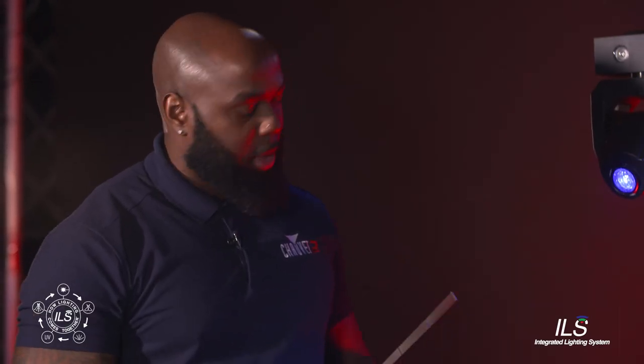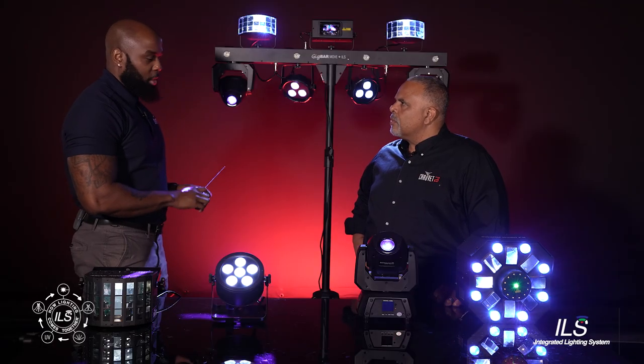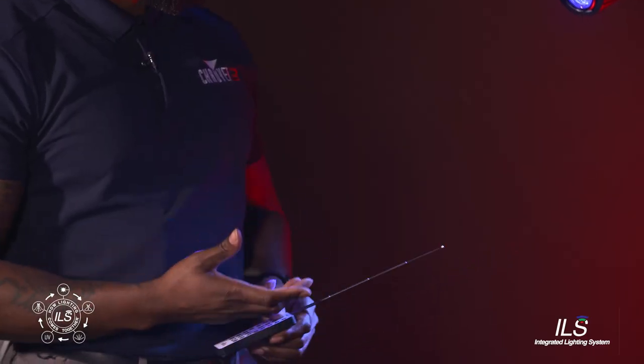One cool thing about this remote — you have the option to pair this remote to your GigBar, so no one else, if there's anyone else in the room that may have an RF remote, can interfere with your GigBar.